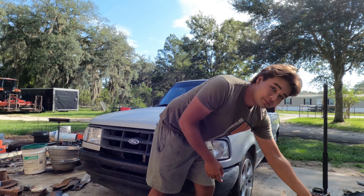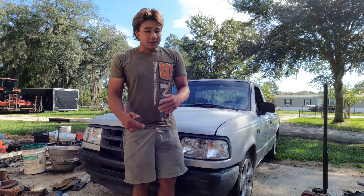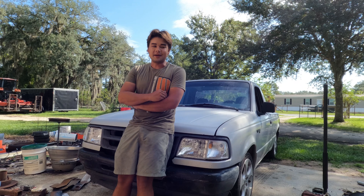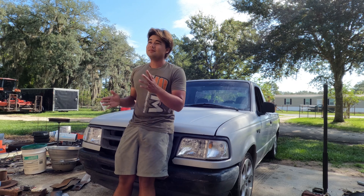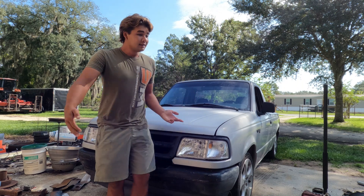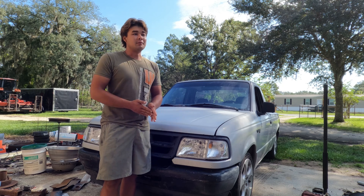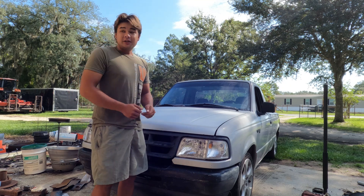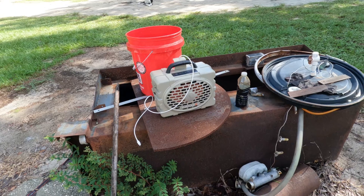I've got a bunch of Motorcraft parts, NGK spark plugs, and some Synchromesh additive. We're going to give this thing a little tune-up, get it running better, and then see how it does on the trip. I've had it for a few months and put around 5,000 miles on it. I bought it to be a fuel-efficient wheel runner because me and my dad are Facebook Marketplace addicts — we buy a lot of wheels.